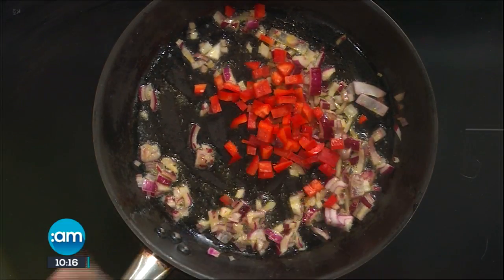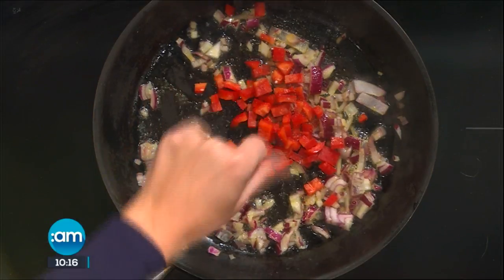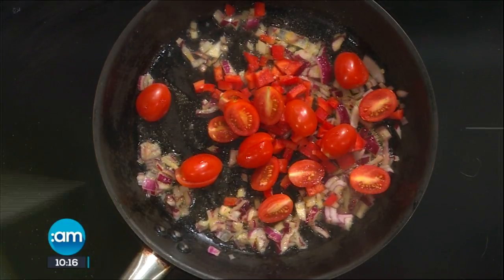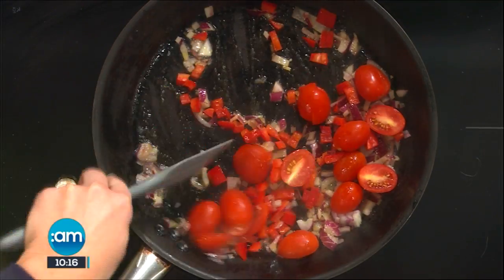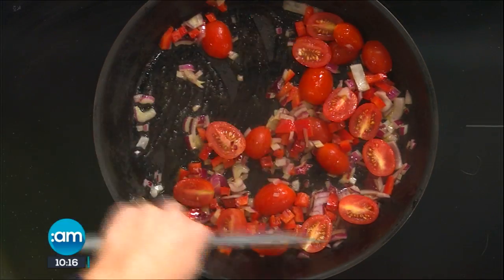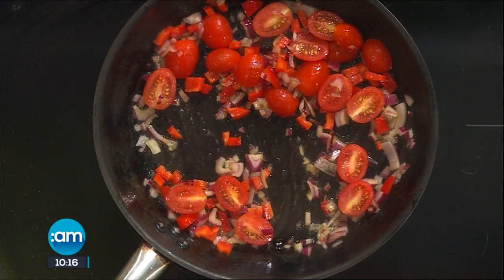So I have some red onion gone in there, some red pepper gone in as well, and now some cherry tomatoes. I love the fact that you've got everything from the fridge — I am that type of person, I need to whip up something from whatever's in front of me. There's always a bit of leftover rice, especially if people have a curry on a Saturday night or whatever.